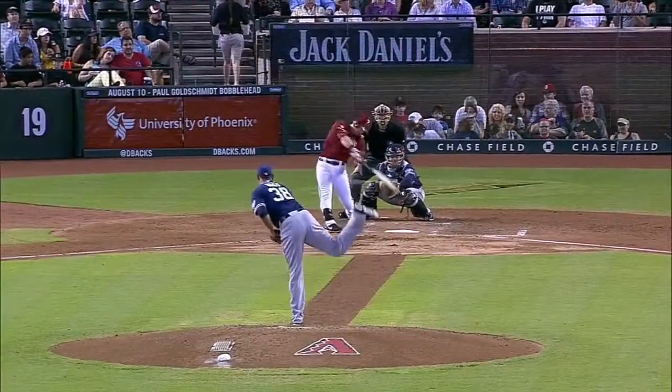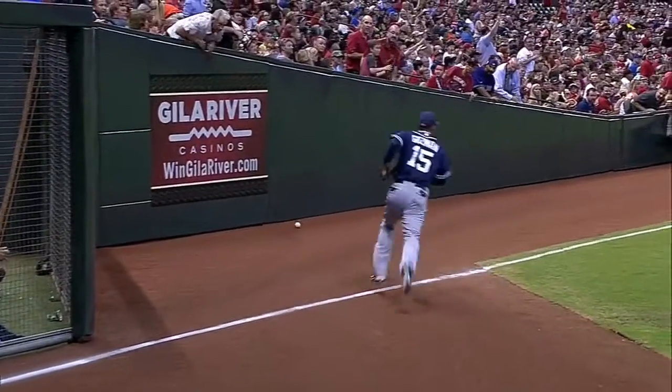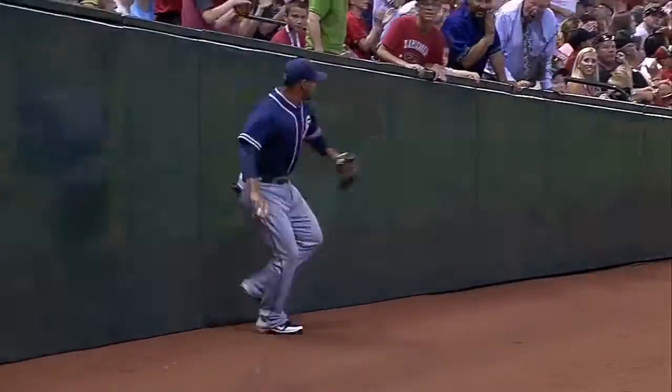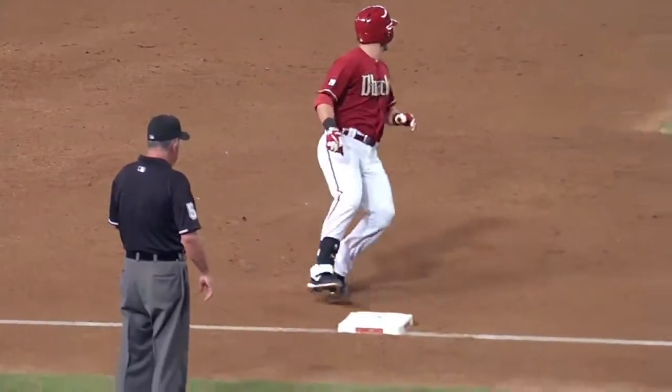A little fist bump from Matt Williams over there at third base. Boy, really hooked that ball right down the first baseline. Jesus Guzman had some issues out there in the right field corner — by the time he got over there, Cliff Pennington is rounding second base and easily cruises into third with a stand-up triple.